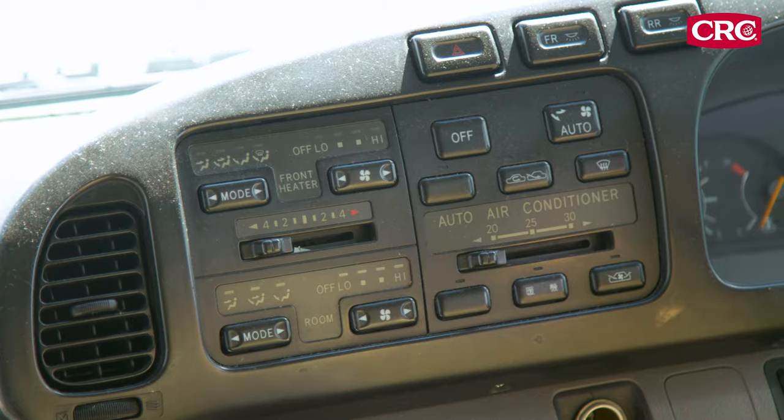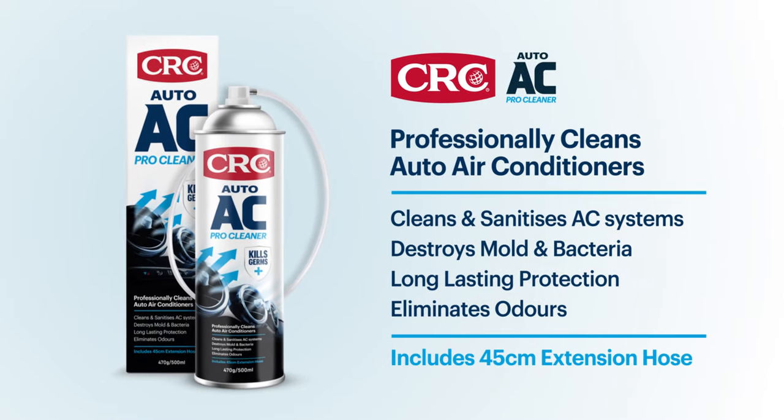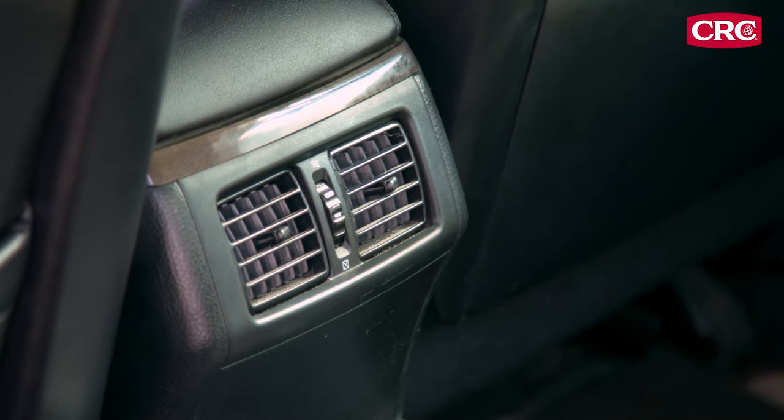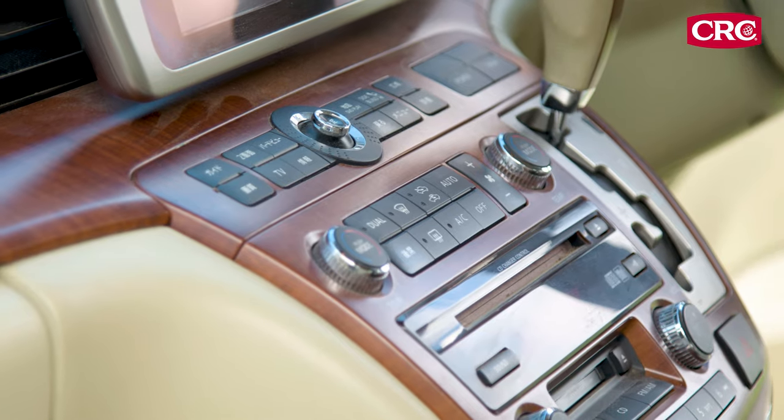Got a dirty, smelly or unsanitary air conditioning system? CRC Auto AC ProCleaner professionally cleans and sanitizes vehicle air conditioning systems, destroying mold and bacteria. CRC Auto AC ProCleaner offers long-lasting protection.